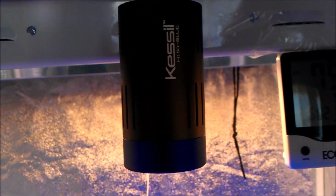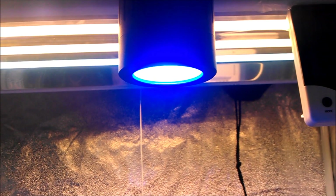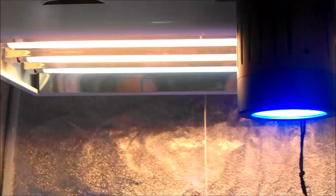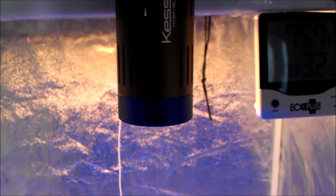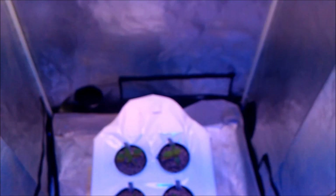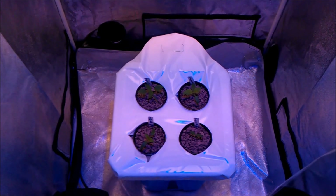This is one of the Kessel lights — it's the blue LED 150 watt — and then a T5 four-bulb two-foot T5, providing the lighting for this tent and for this trial.